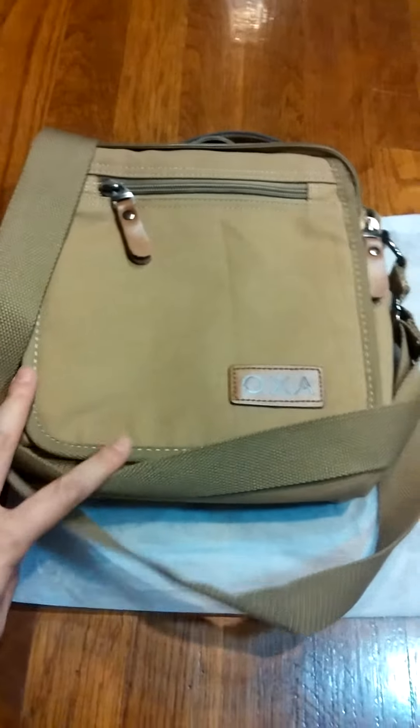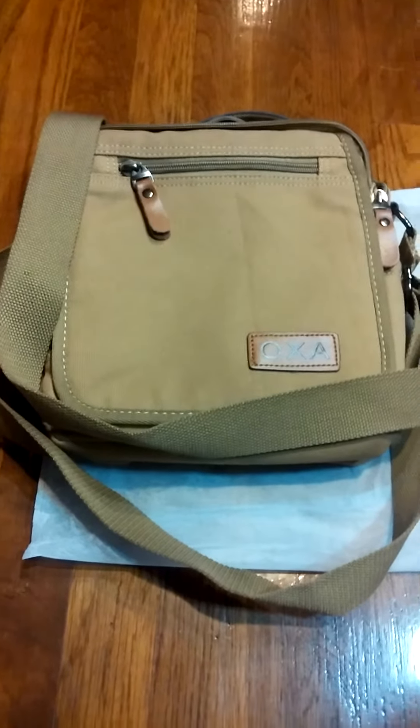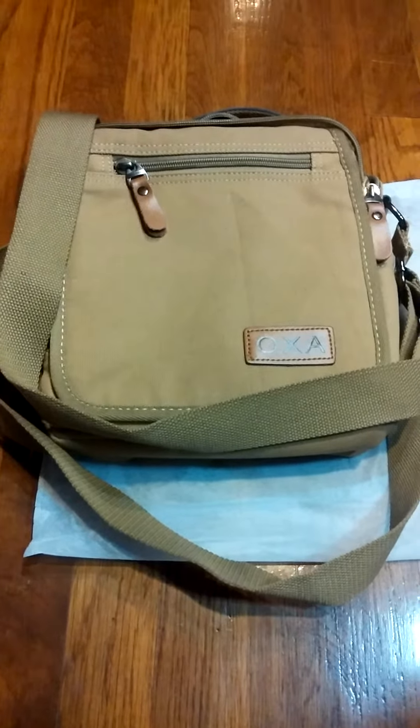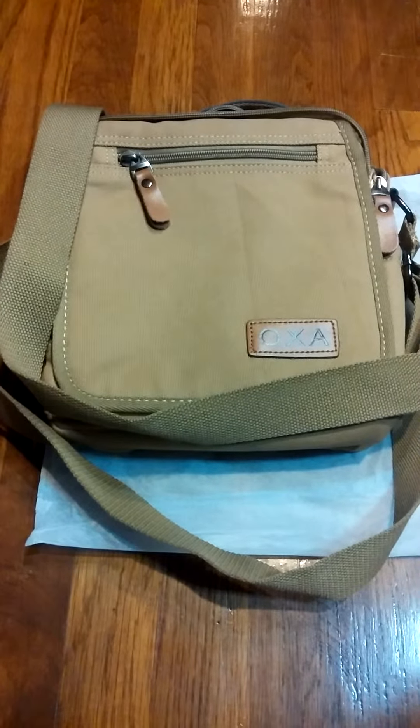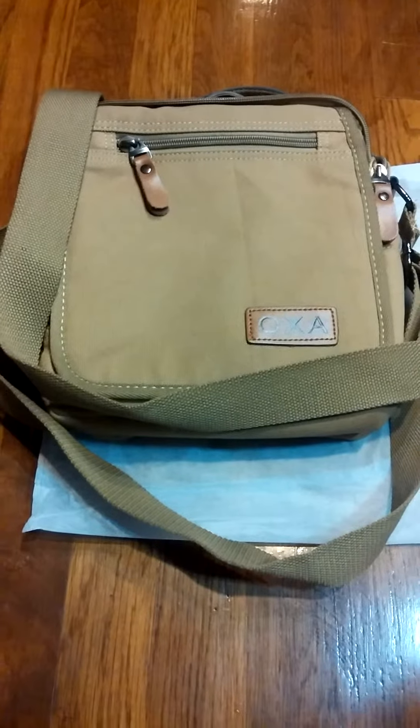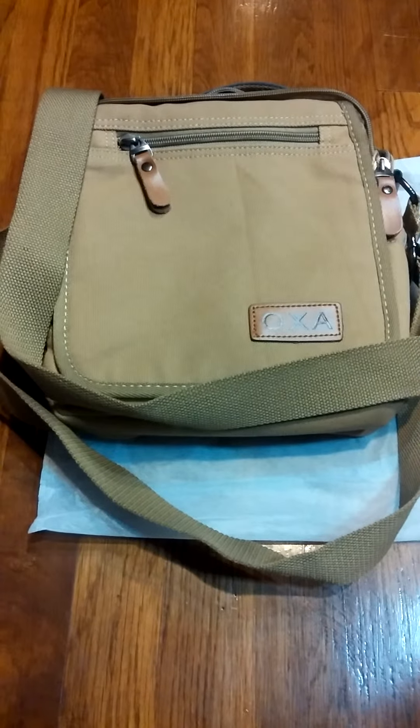I think that it looks nice. It's light and very easy to carry. It's a nice size — you can fit quite a bit into it with all the pockets that it has. I think that this is a great product at a great price, and I highly recommend it.